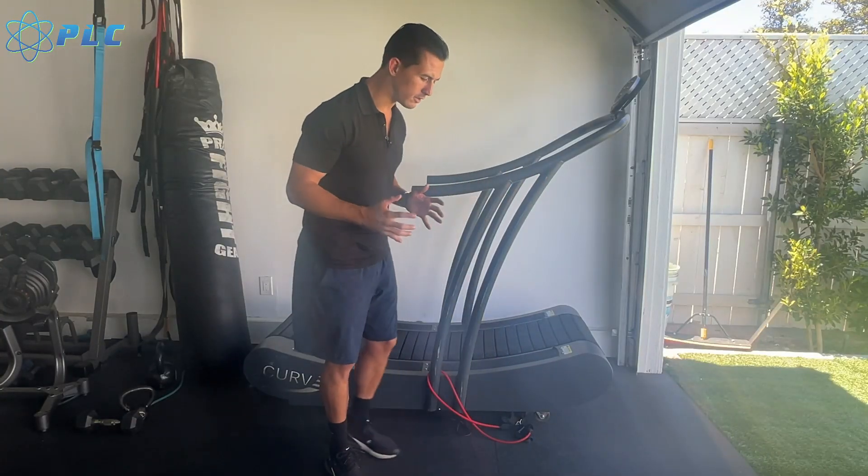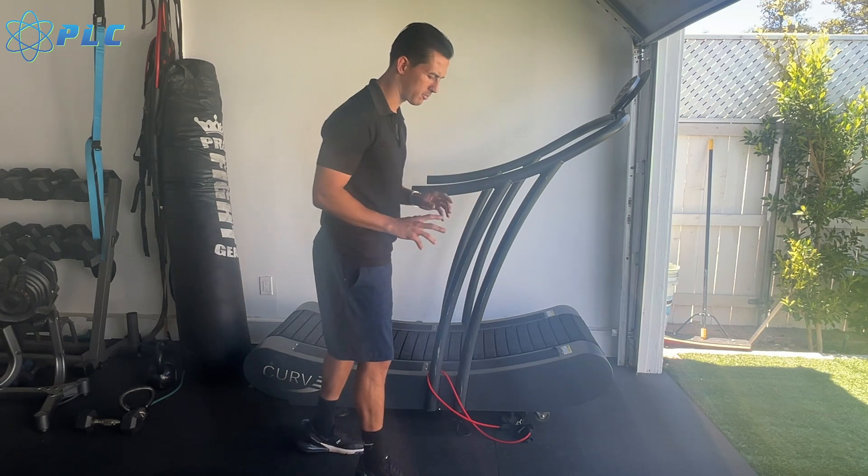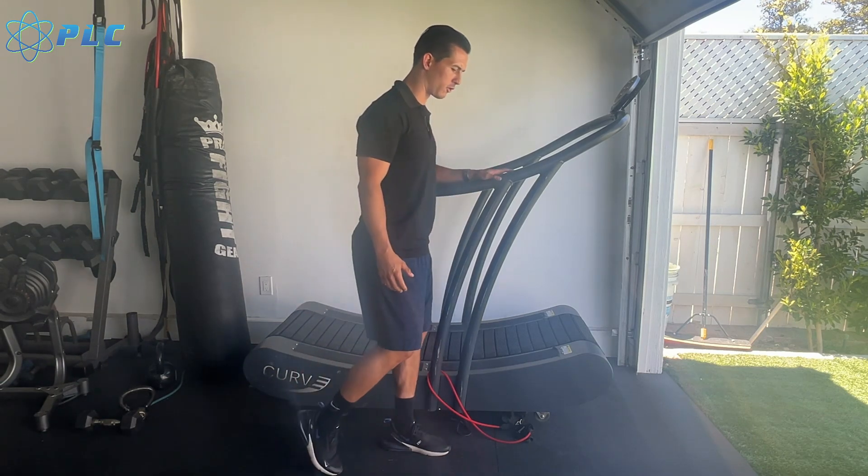I want to try to make this as concise as I possibly can. The big thing that we want to be able to understand is how to better utilize the ankle.